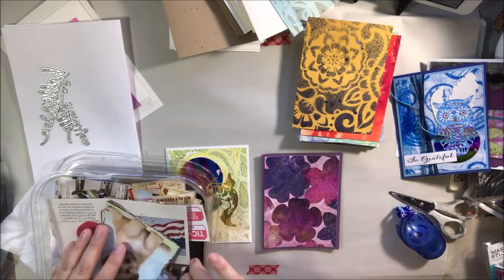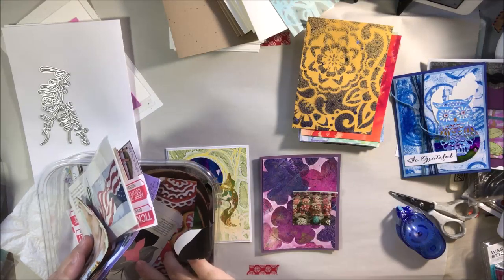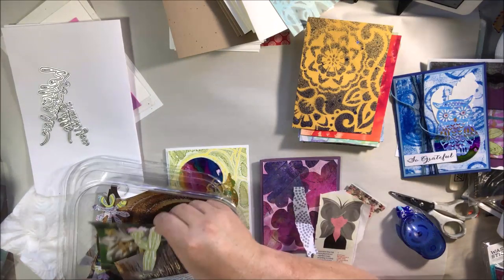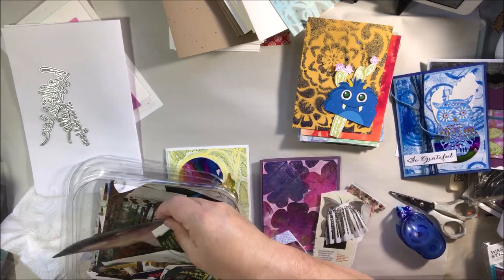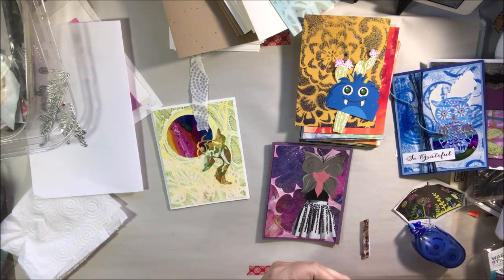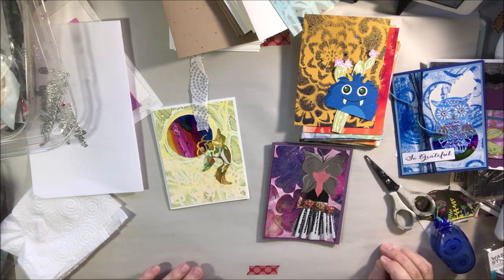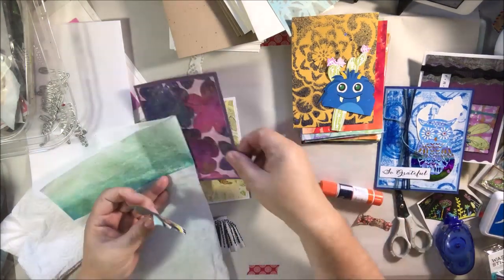That second card I showed was already almost complete — it had a die cut on it and some different elements, and all it needed was a sentiment. Sometimes I make cards and leave sentiments off so I can put them on later — maybe it turns into a birthday card or something I need in the future. I know I need a big stack of thank-you cards right now, so I put 'so grateful' on there from a stamp. I stamped a bunch of thank-you sentiments, cut them apart, and have a stack of those. So basically what I was doing on the live stream was a lot of assembly.